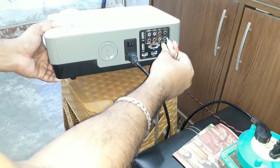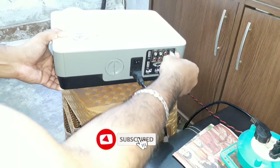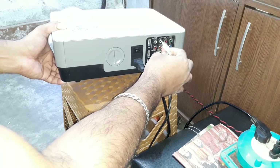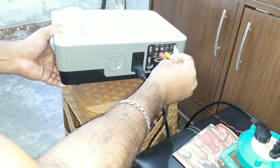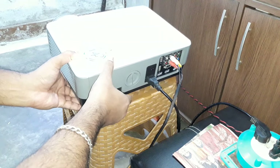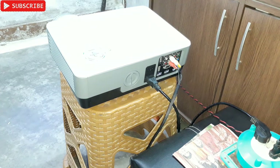We need these three sockets on the projector — the yellow AV socket and the red and white L and R audio inputs. Simply connect the yellow cable to the yellow socket, red to red, and white to white.